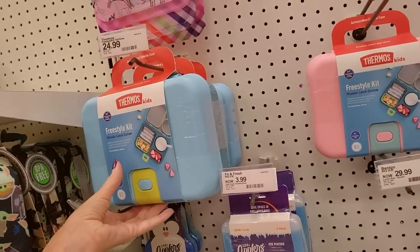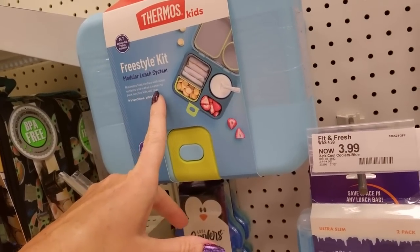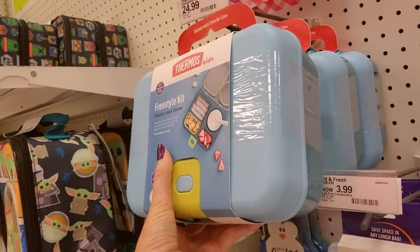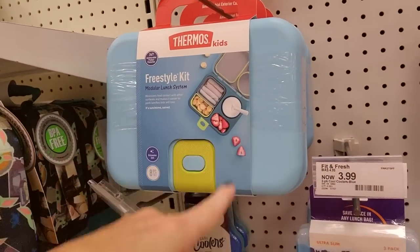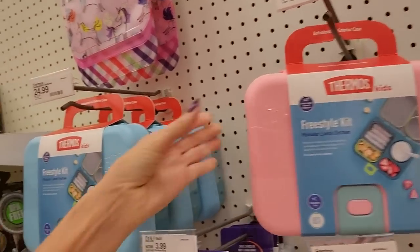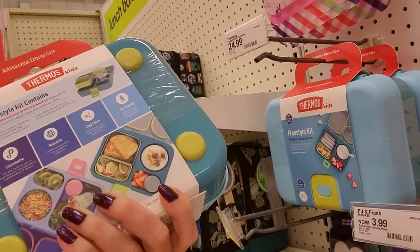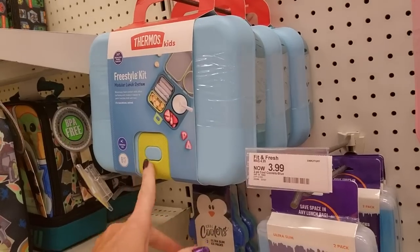Look at this. I was just looking at this thermos kit. That's cool. It's a modular lunch system. What I ran into with my younger son though was when you have little reusable stuff, like you have these little parts that come out, these always ended up getting thrown away and I would never get them back. But you can get this freestyle kit for $24.99. You can get pink or blue. It's heavy too — disturbingly heavy. I'd say that's at least three pounds, and there's not even any food in it. I think I would not want this just based on the weight because stuff is going to be even heavier.